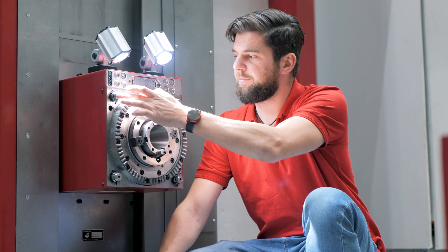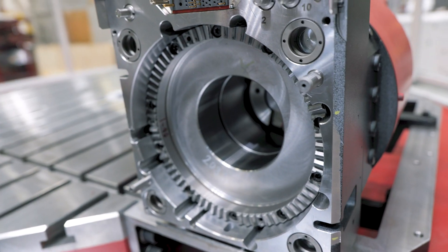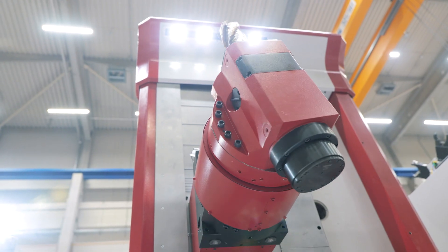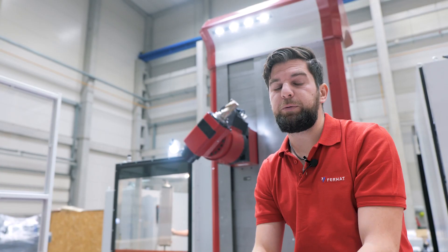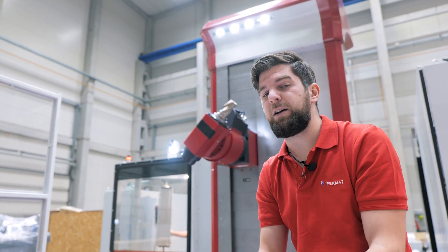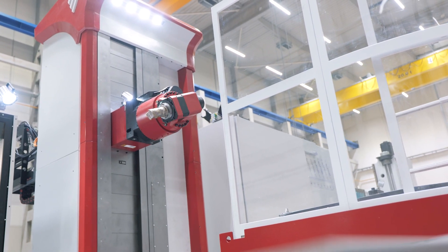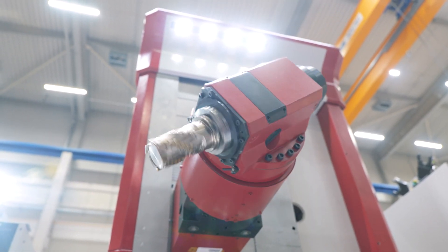The milling head is clamped on the headstock automatically by means of these four hydraulic pins. Its accurate position against the headstock is guaranteed by the hirth coupling. The distribution block connects the head electrically and also transports media from and into the milling head. The head is positioned by a motor. As you can see, it is being positioned and the spindle rotates at the same time. This type of positioning is much faster compared with the conventional one, where the head is positioned by the spindle of the headstock. This reduces downtime and saves money.